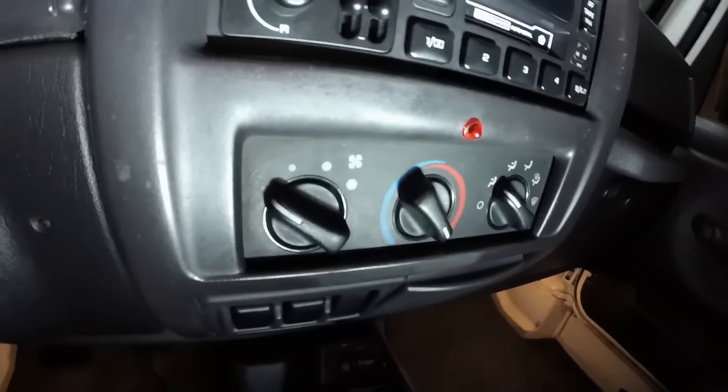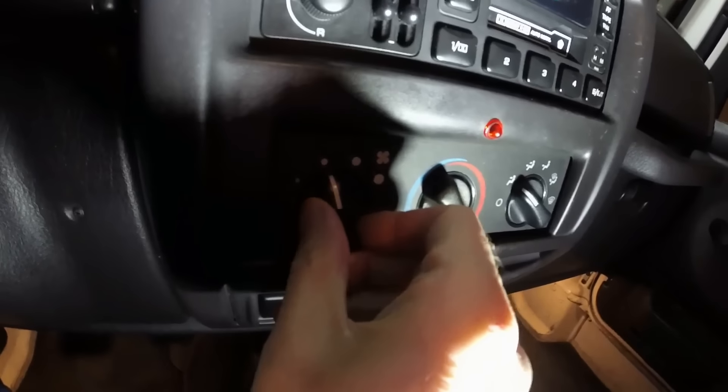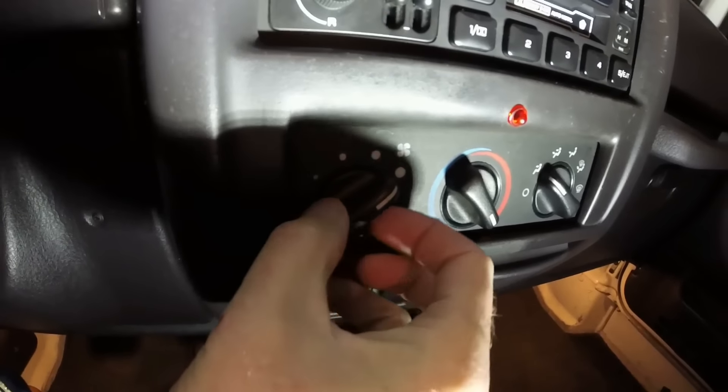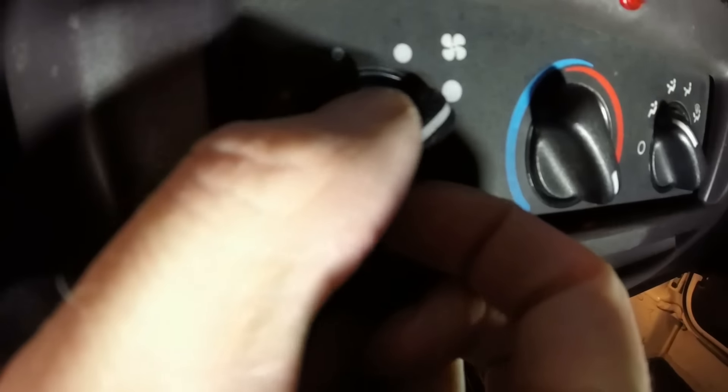I was looking at that blower motor — I took it for a spin and I've actually diagnosed the blower motor. Let me get some light going here. So this is the problem: this switch. We're on three, you can hear that. Watch me go to four — put a little pressure on it, see that? Let me just nudge it.